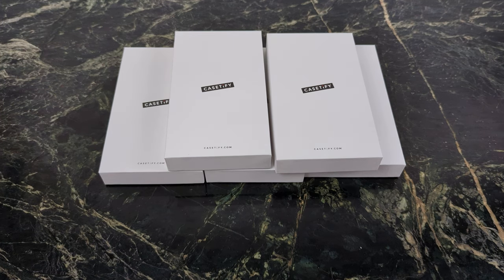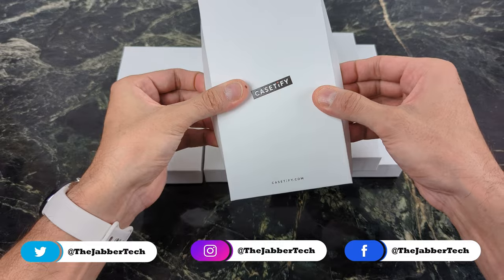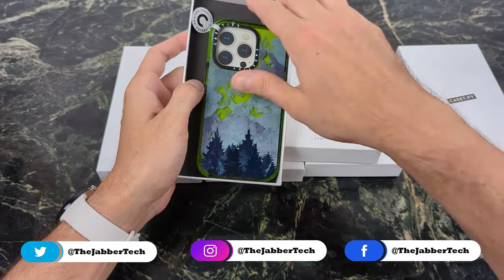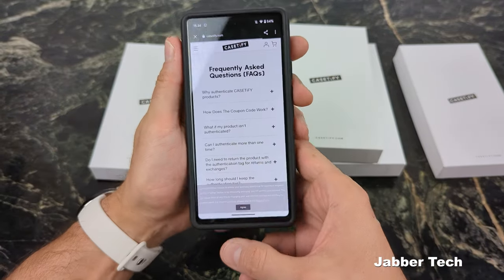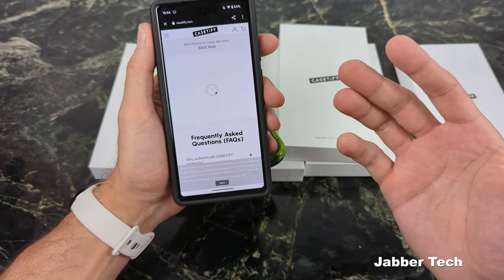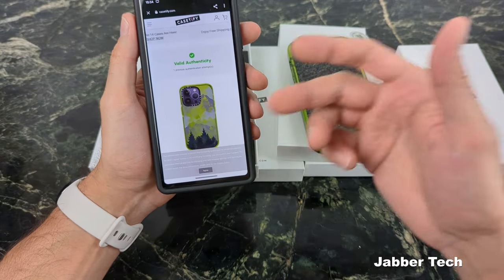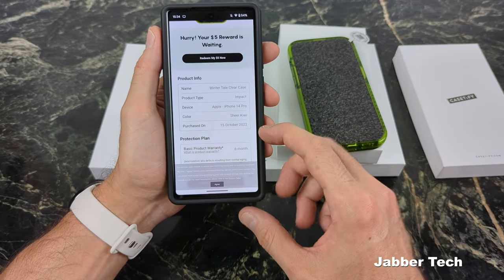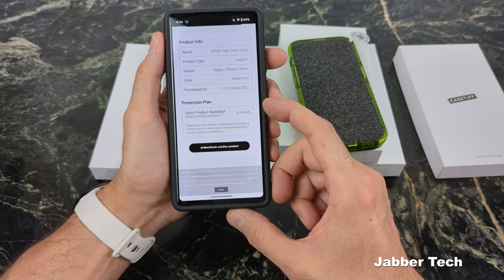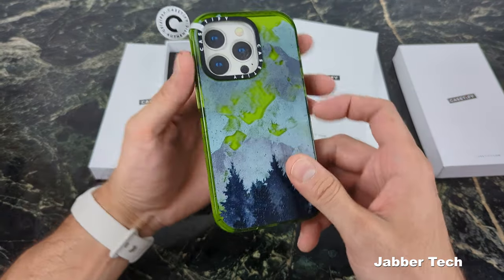The first thing you'll notice when you buy a Casetify case is just a premium unboxing experience. It comes in this nice little packaging, and when you open it up you're going to see your beautiful case right in front of you. You'll also get a QR code to verify authenticity. I've never experienced a QR code that shows the actual case itself and also shows your warranty — purchased October 15th, with a six-month warranty against defects. They do a really nice job getting you excited about your phone case.